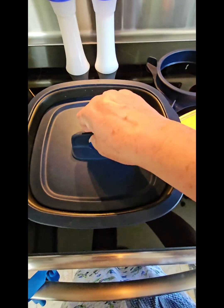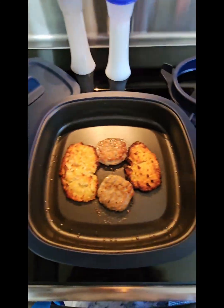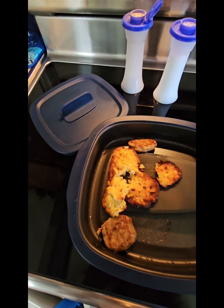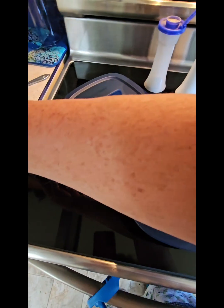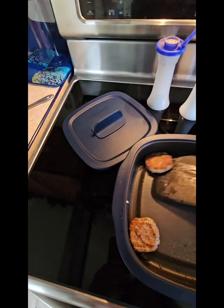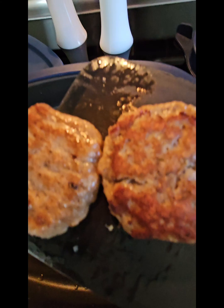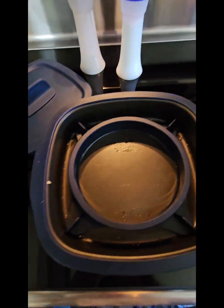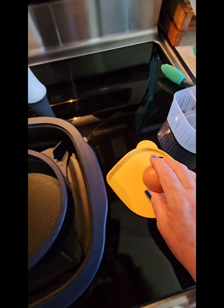Maybe you can hear it sizzling! Okay, we're going to scoop these aside — whoops, I broke my hash browns, that's okay — put them on the plate for a second. And my beautiful sausage, look at that! Isn't that beautiful? All right, now we're going to add the pro ring because we're going to fry an egg.